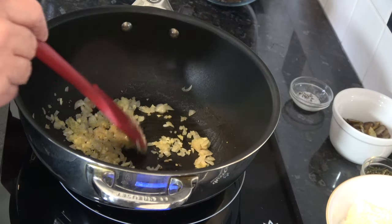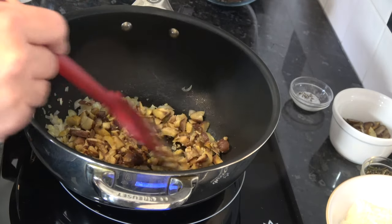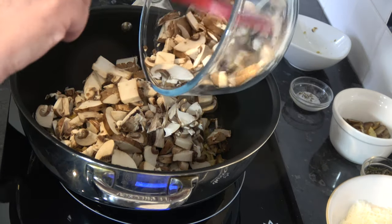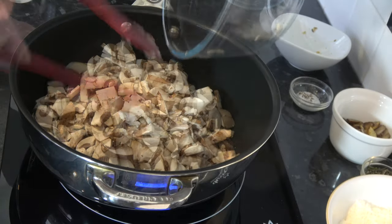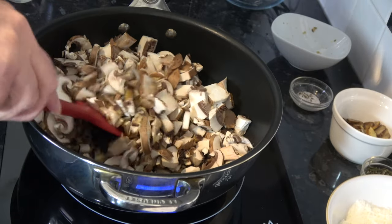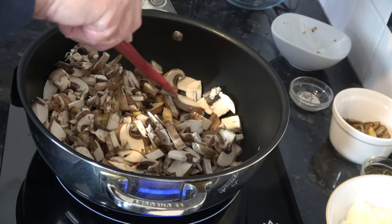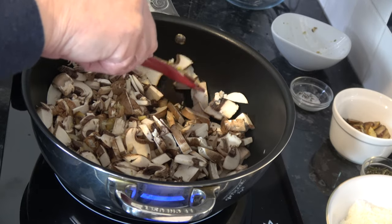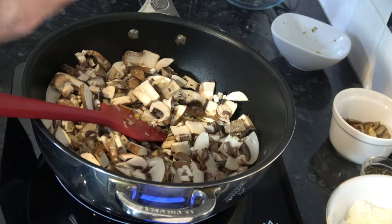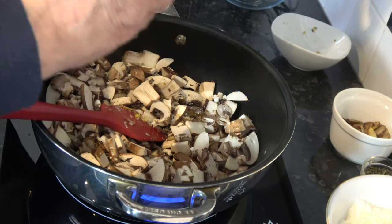That's softened a little bit so I'm going to add in my roughly chopped chestnuts and my mushrooms. I'm going to cook these down for 5 or 6 minutes until the mushrooms have released their liquid, which they always do when they're being cooked, and that liquid has then evaporated in the pan so that I have a fairly dry mixture. And at this point I'm going to add in my salt and pepper to season it. I will taste it later and can add more if needed.